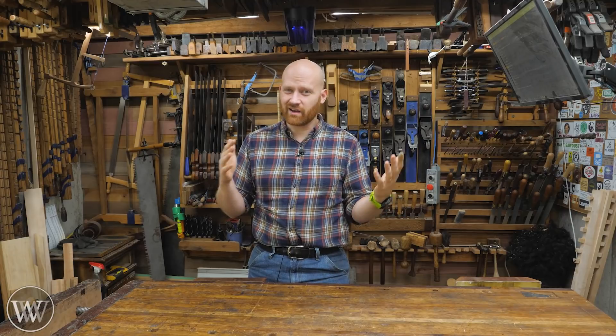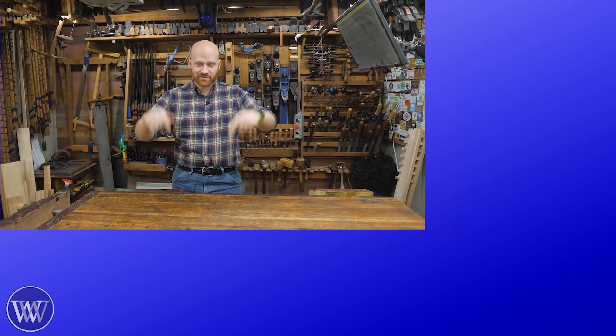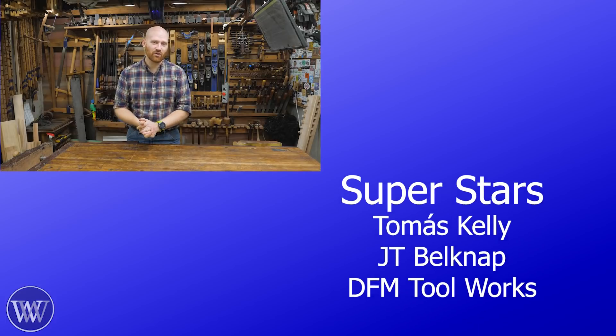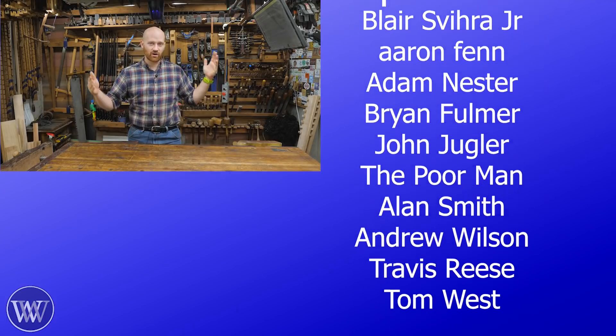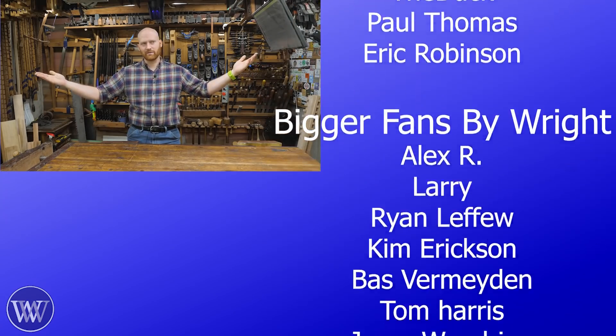Thank you everyone for watching. I may do a video like this a year from now and do a review of how this is actually going after the first year — we'll see how that goes. If you have any comments, questions, or ideas, let me know down in the comments below. Also, a huge thank you to all the patrons on Patreon — everyone scrolling over on the side. They are quite literally the ones keeping the lights on, even though we now have solar panels.